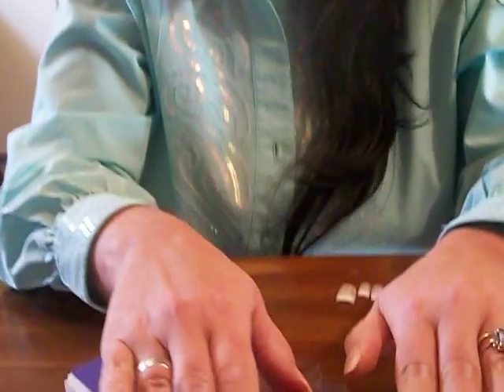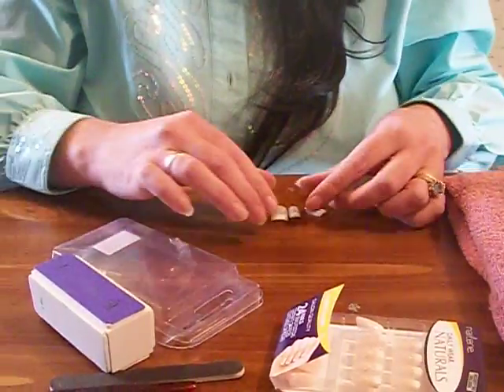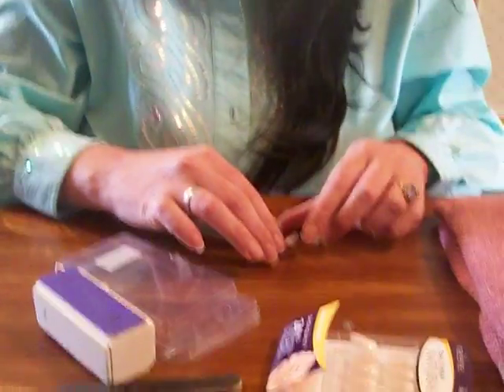Hi guys, I'm going to show you how to do yourself a salon manicure look at home. I'm going to show you the little secrets because when I do my French manicure nails everybody asks me if I've got them done professionally. I thought I'd do a tutorial and show you how to get a salon look at a dollar store price.